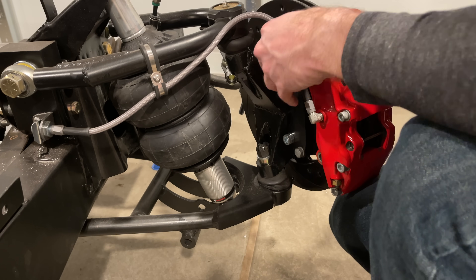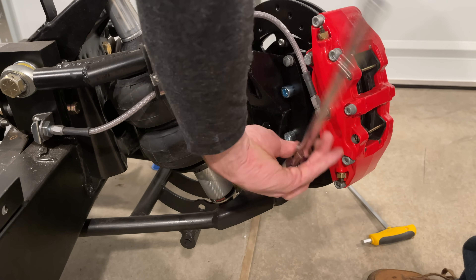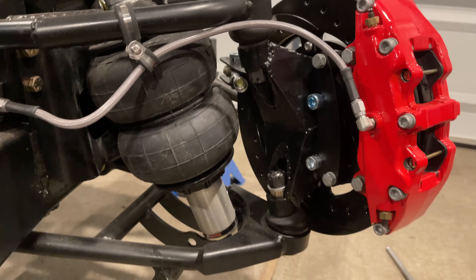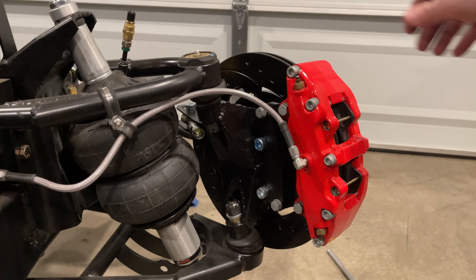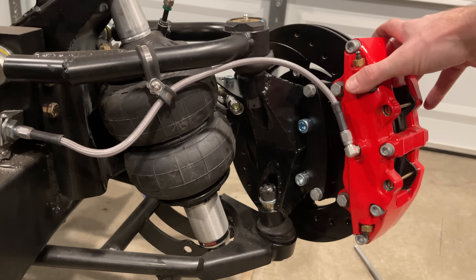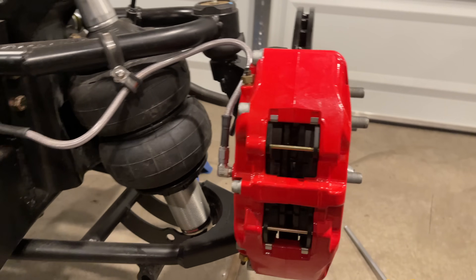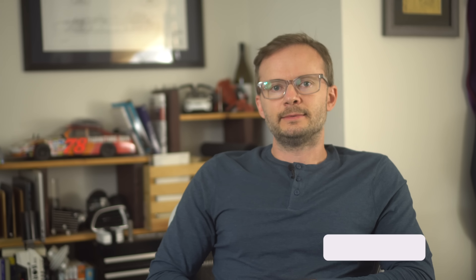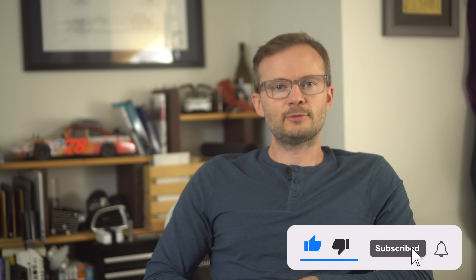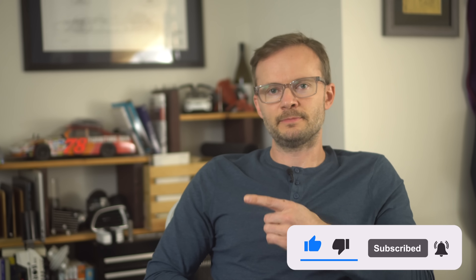And that's it. I have a custom, unnecessarily complex upright so that I can use Wilwood calipers and rotors originally intended for a Ford Mustang II suspension on my Tesla Model 3 hubs attached to my 1950 Jaguar Mark V — because I like to keep things simple. It used to be that you had to impress people to get people to watch your show; now you just have to impress the algorithm. So do me a favor, hit that subscribe button — all hail the algorithm.